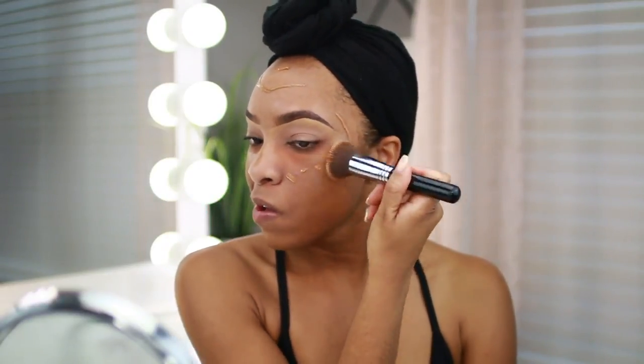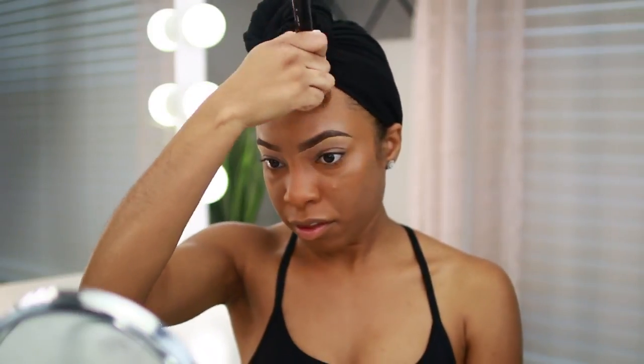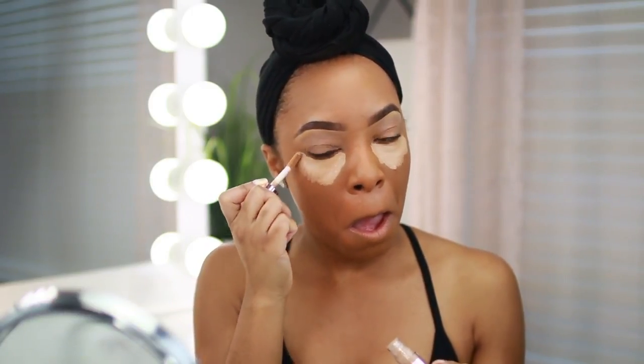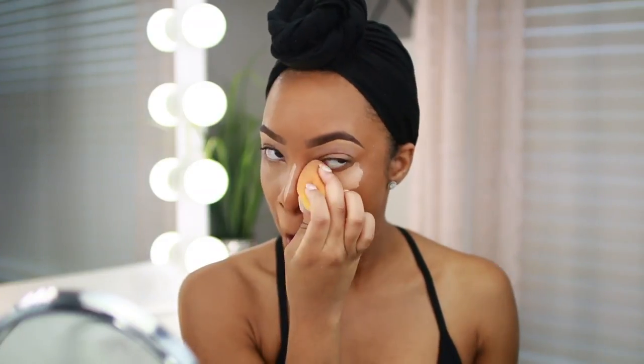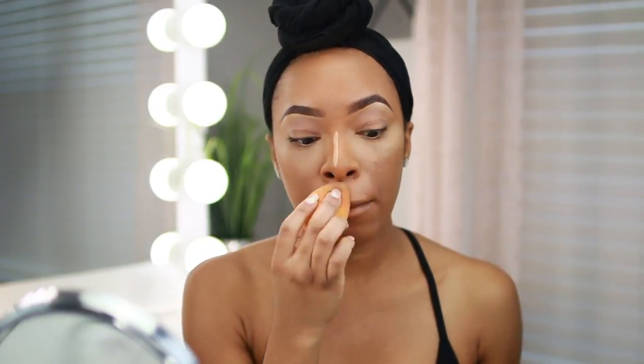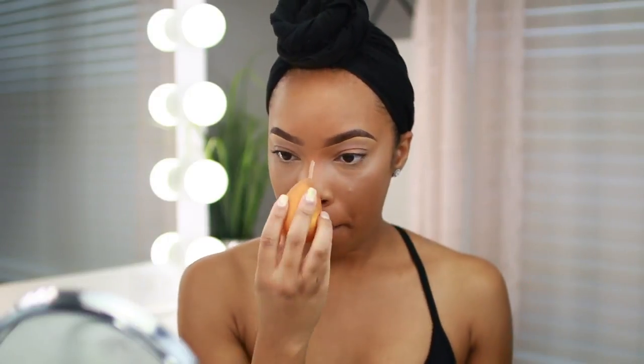For foundation I'm using the Lancôme Intense Idol Foundation in shade 460 Suede — I'm still obsessed with it. I apply it all over with a flat buffing brush, pressing it into the skin for nice even coverage. For concealer I'm using the Makeup Revolution Concealer in shade C10. I wasn't initially a fan but I figured out how to make it work — I don't let it sit as long and I make sure my beauty blender is really damp, leaving it under the sink for about 30 seconds then squeezing the water out.